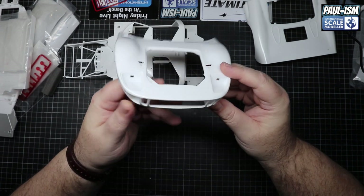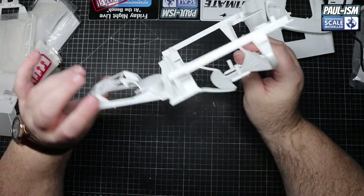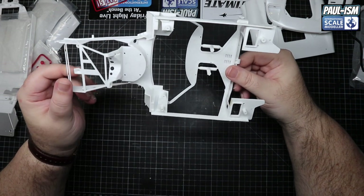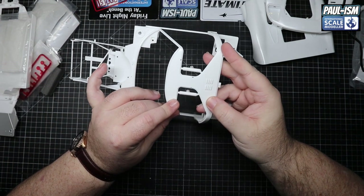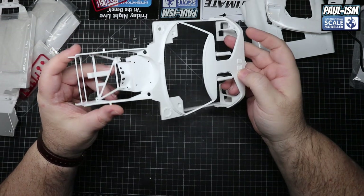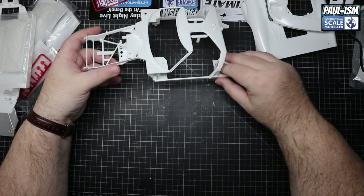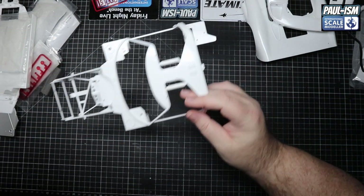Nothing really wrong with that - I've seen worse on Tamiya kits. And then the center part of the car including part of the chassis - again pretty well molded, actually pretty clean for a cheap kit. You have to be very careful with the A-pillars and so on, just take your time with that part. But I can't fault that at all - it's really nice, crisp and clean.